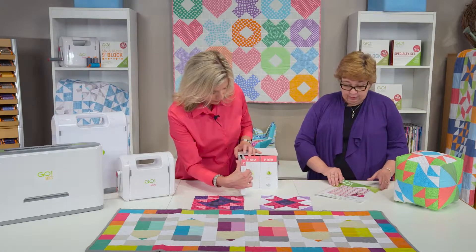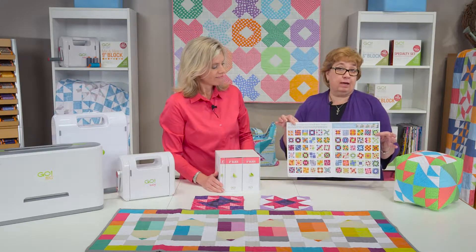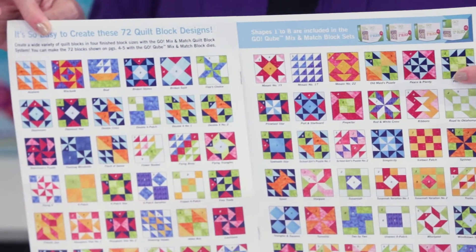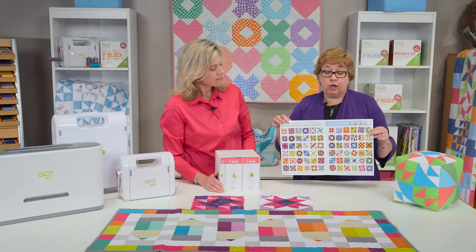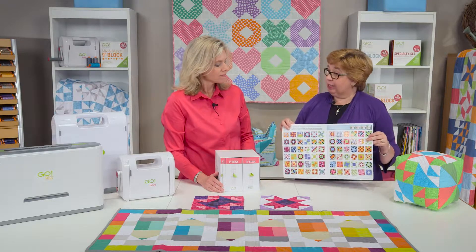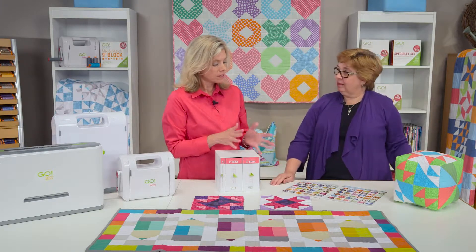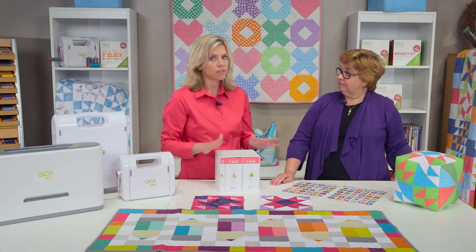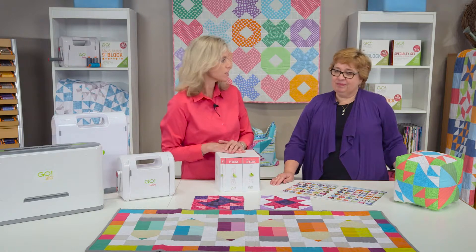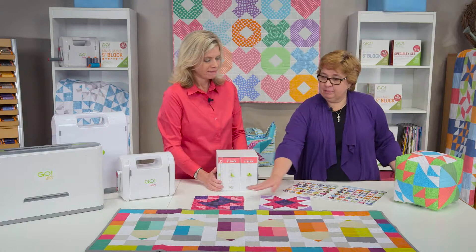You mentioned those 72 blocks that we can make — here's another look at those 72, and we actually have this downloadable on our website at AccuQuilt.com, but it's also available at our signature dealer stores as well. That's a great way to get started — those same numbers are going to be right on here to help you. So really get your cube, your cutter, and some fabric and you're ready to make a quilt. And the 72 is just the beginning — once you start using it you'll really find how easy it is to mix and match the shapes.